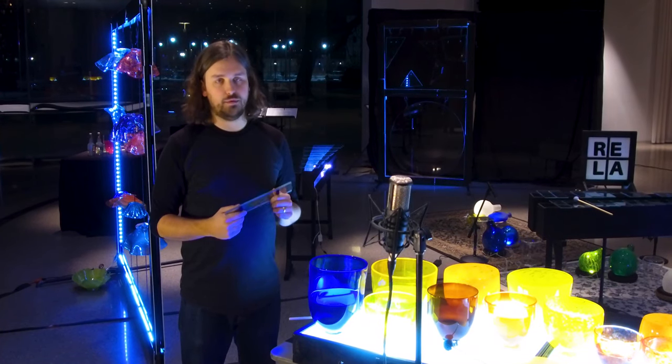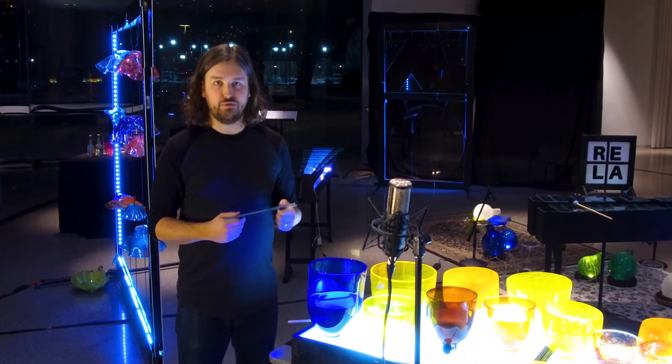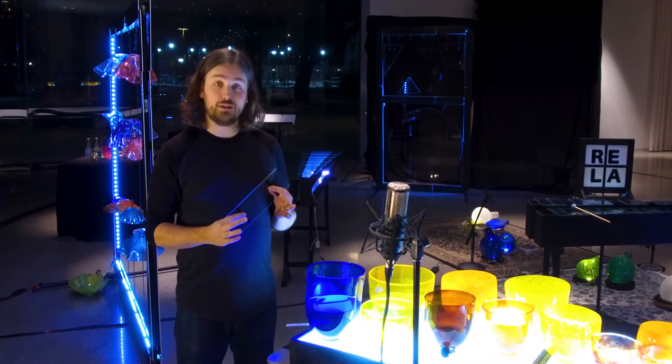Sometimes it's taken upwards of 20 to 30 trips back and forth. Multiply that across 148 bars and a few mistakes in there, and you have a complete set of four glass marimbas.